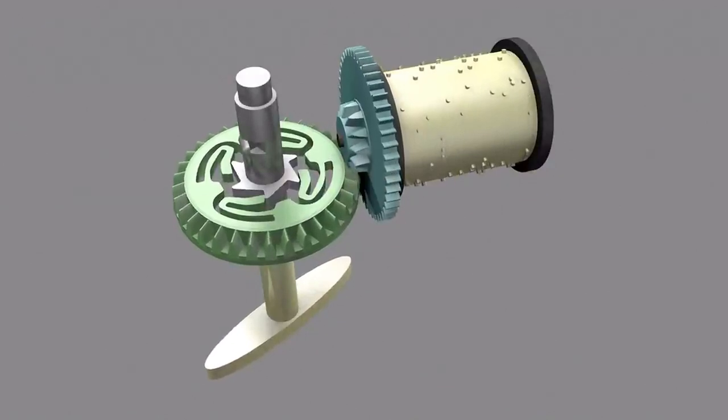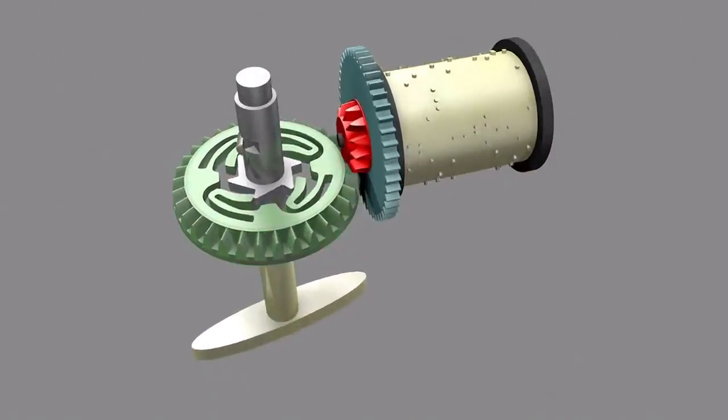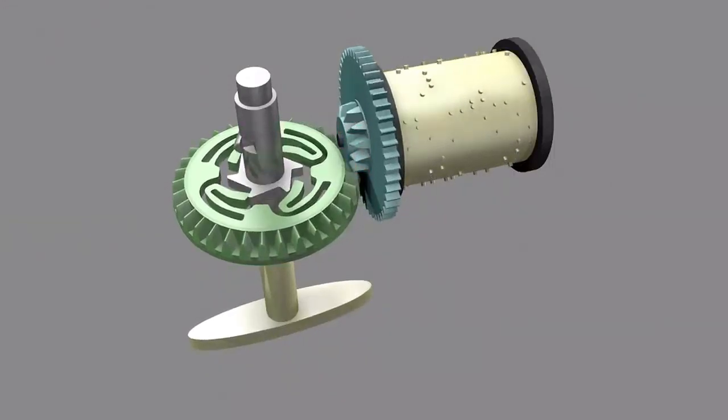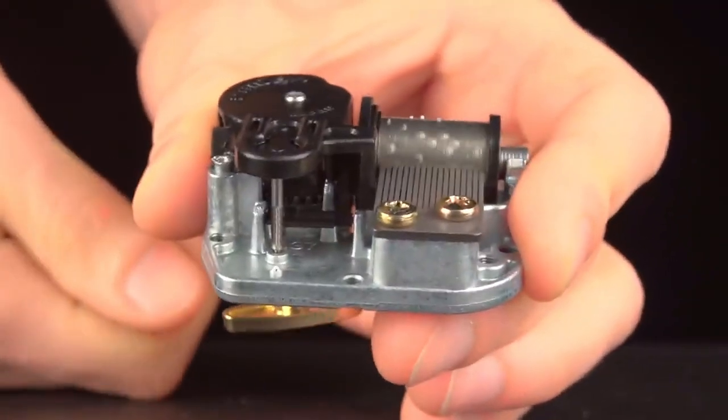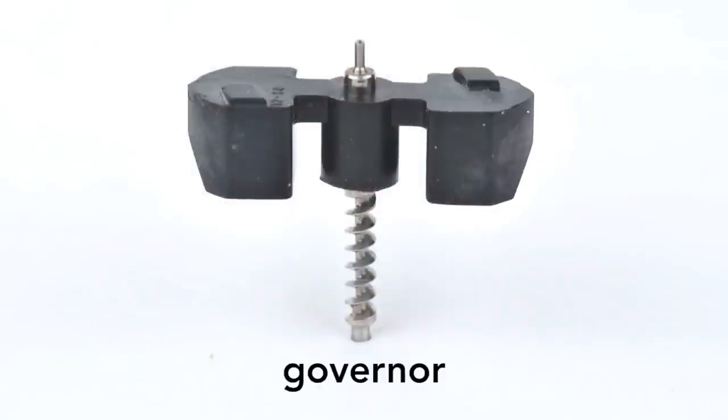As the spring unwinds, it rotates this bevel gear, which engages a second bevel gear affixed to the drum. But there's a problem with this setup: the spring will unwind quickly and the music will play too fast. This piece, called the Governor, solves this problem.